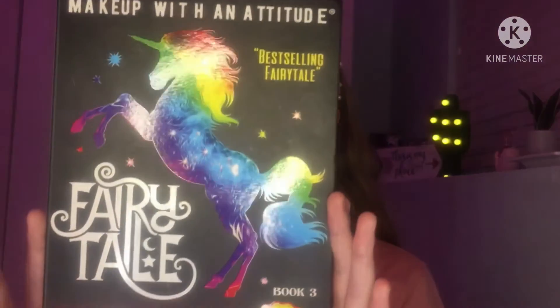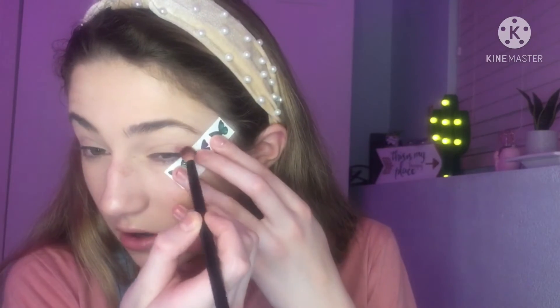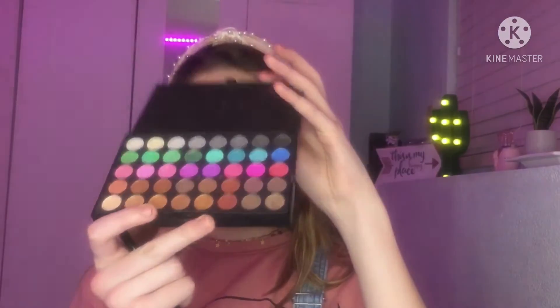I'm going to do more of a winged look, so I'm using a piece of paper to create that wing since I already have my base on and I don't want to use tape and ruin it. With this Fairy Tale palette — makeup with an attitude — I'm going in with this pink-red color. I'm lining up with the edge of my brow and the edge of my eye. That's not as good as I thought it would be because this palette just has lots of little colors and I don't know the brand, but I'm going to use the second palette inside it.